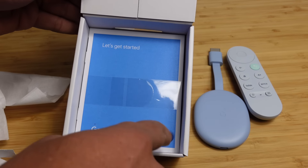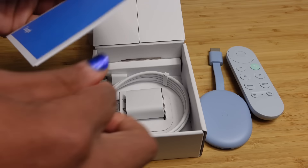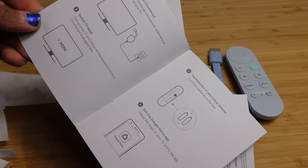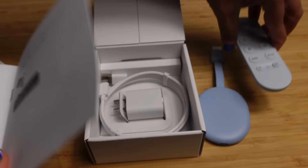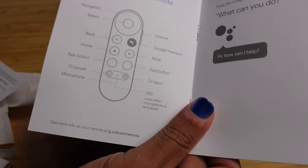Inside the box it says 'Let's get started, Google.' We can undo the packaging and we've got a quick start guide to get started with all the various details on the Chromecast. So we plug it in, switch the TV input, put batteries in the remote. Good news — batteries are included in the box, so you don't have to get those separately. And then you can set this up on the Google Home application, which we will demo right here in this video.